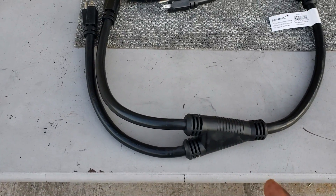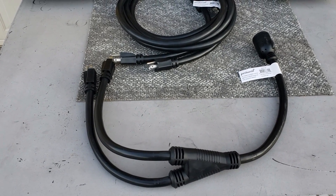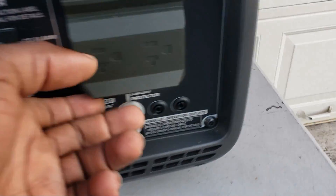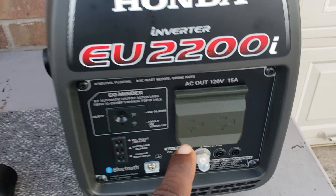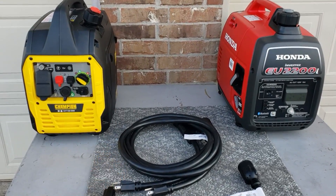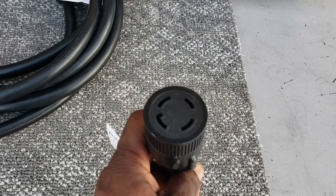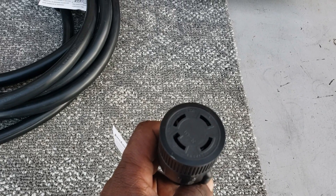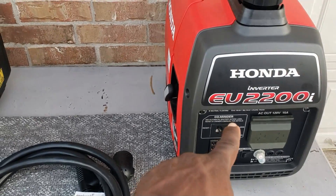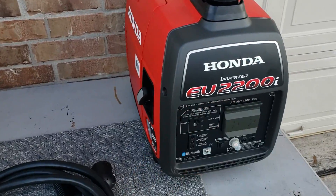So you're going to be able to use two generators with this. What you do with this plug is use two generators utilizing their 15 amp plugs — one on this one, one on that one. You're bringing them together so you can get to your transfer switch or your inlet box. This should plug directly into a 30 amp transfer switch or a 30 amp inlet box going to the house, utilizing two generators. So one leg and your other leg will be from this one.